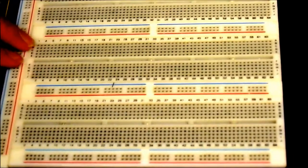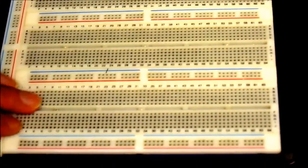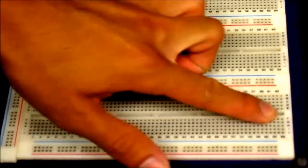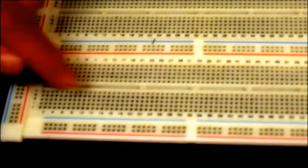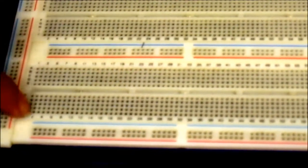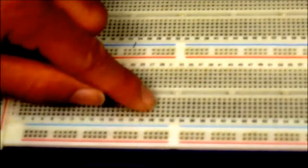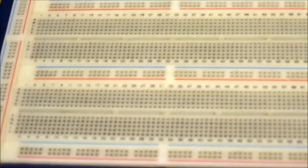In the middle of the breadboard, you have a different type of connection style. You have these trenches in the middle, and above the trench you have columns of connections. All of these columns upwards are connected together, and all of these columns downwards are also connected together. The reason for this style will be apparent when we start putting chips onto the breadboard.